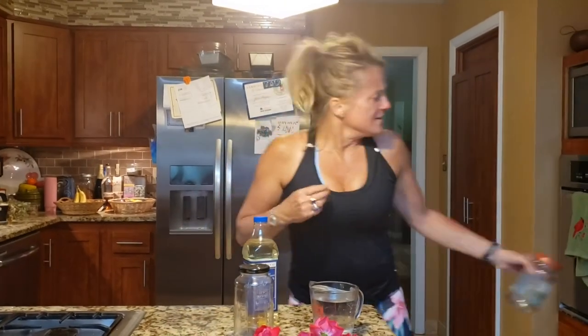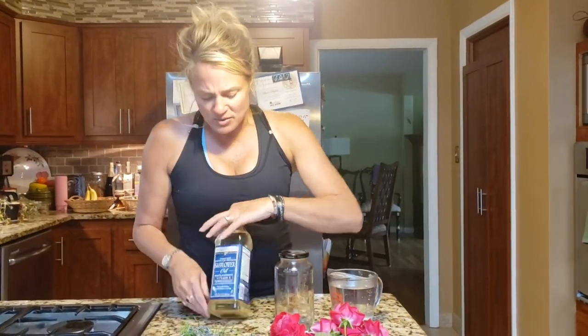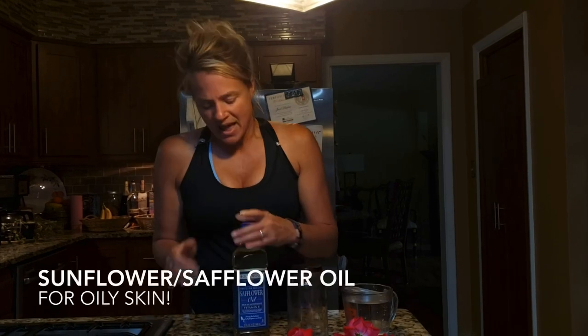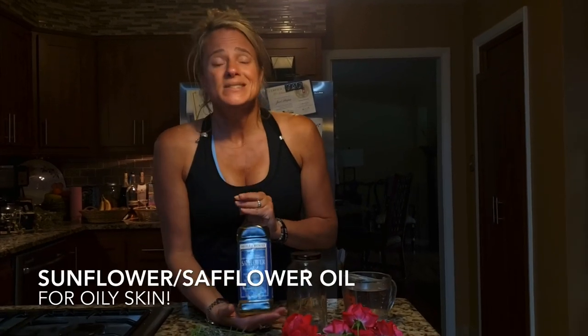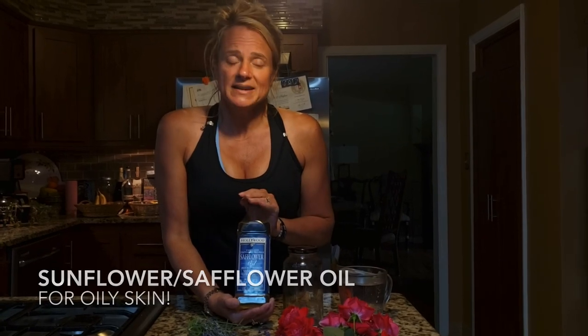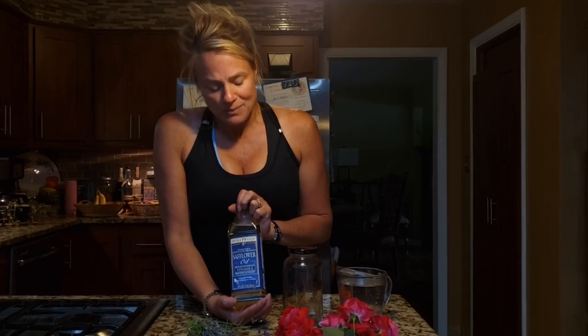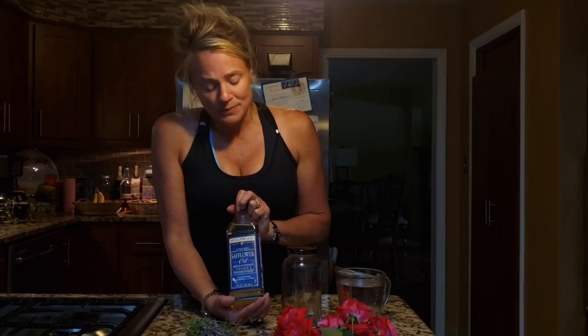The next thing we need is an oil to infuse. Avocado oil is good for dry skin. Olive oil is good for normal or combination skin. And an oil like safflower or sunflower is the one you'd want if you have oily skin. Today I'm going to make an infused safflower oil — I get this brand at my local grocery store and I've used it in my products for the past five years and it works great.